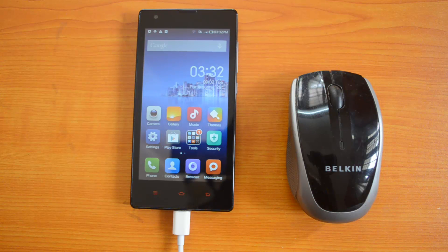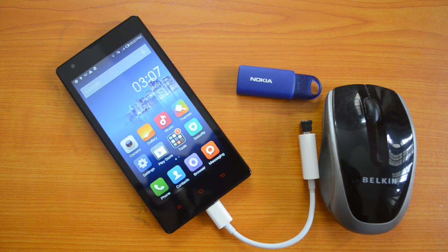Both the USB pen drive and the wireless mouse were getting detected in the Xiaomi Redmi 1S with the OTG cable. That's all for the OTG functionality check. If you like this video, do hit the like button. There are a lot of Xiaomi Redmi 1S videos coming up on our YouTube channel, so don't forget to subscribe. If you have any queries, do comment below — I'll be glad to help. Thanks for watching and have a great day, bye!